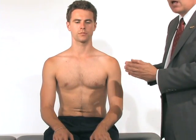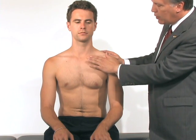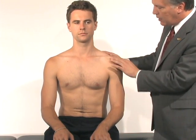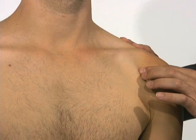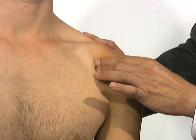From the front, we can palpate certain parts of the anatomy. We can palpate along the entire clavicle from the sternoclavicular joint along the clavicle itself down to the AC joint. Just below the AC joint is the coracoid process, which is where the biceps tendon — or one of the two heads of the biceps — attaches.